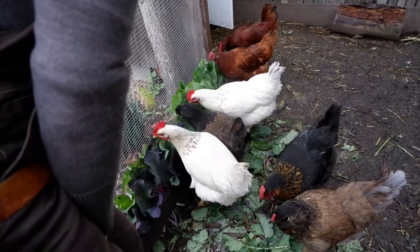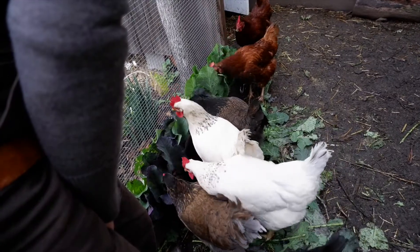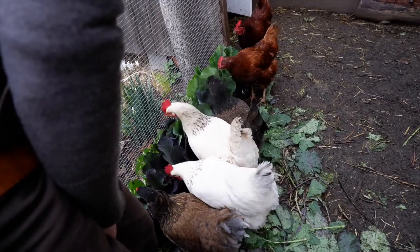So here we have the chicken buffet, the salad bar. They're able to really consume a lot more. You can see they really like pecking there.